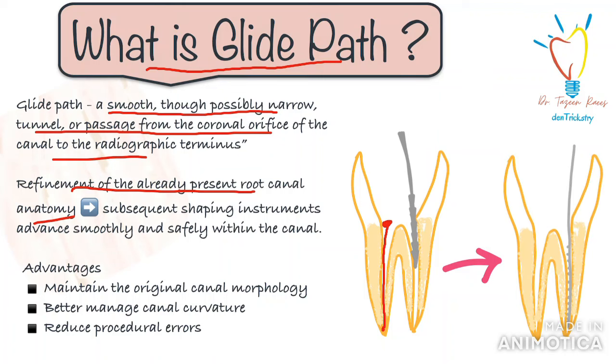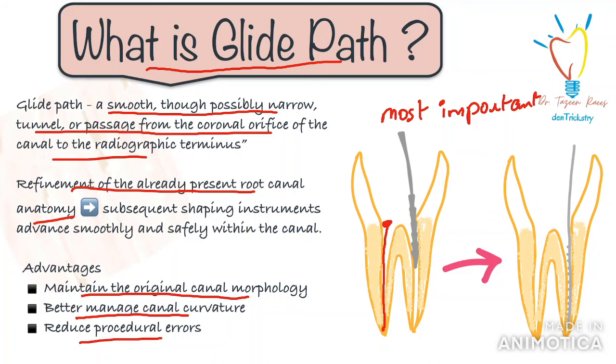Glide path preparation is something that I learned later on, but I think it is one of the most important steps which makes root canal procedures much easier. Preparing a glide path allows us to maintain the original canal morphology, better manage canal curvature, and reduce procedural errors associated with canal cleaning and shaping, such as ledge formation and instrument fracture.